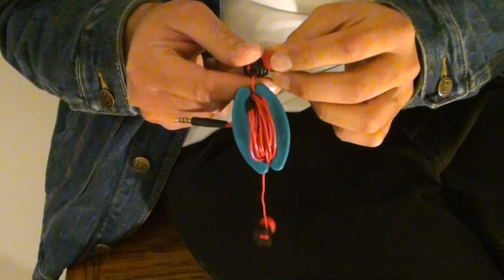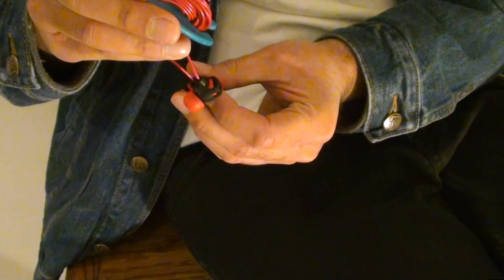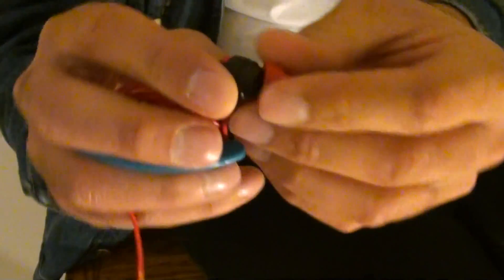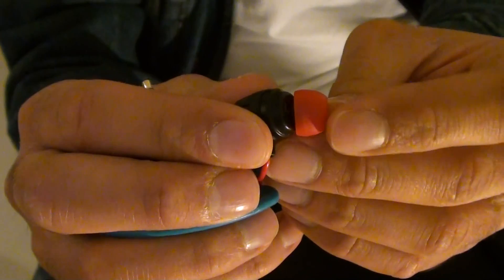I've actually twisted it and had the wire go upwards when it's in the ear, and based on the angle of this, it actually sounds better — much better. It sounds just as good as the original Extreme Explosives.